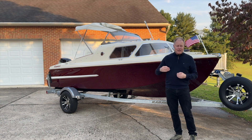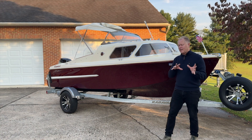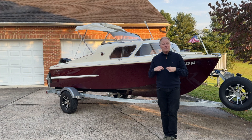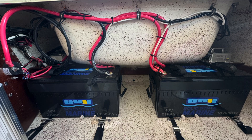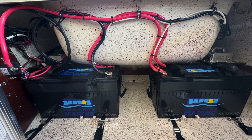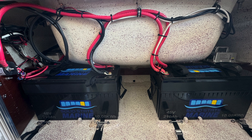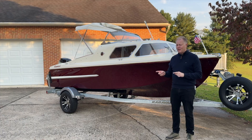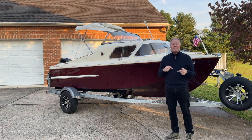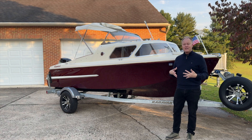Then there are the batteries. These are special solid-state batteries from Solid State Marine — not liquid lithium-ion, but solid-state lithium. I bought two of them. They're 48 volts, 210 amp hours each, so we're running at 96 volts with both in series.